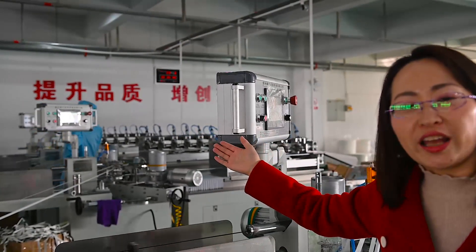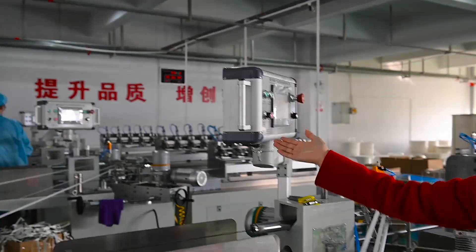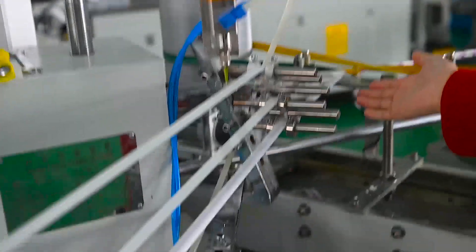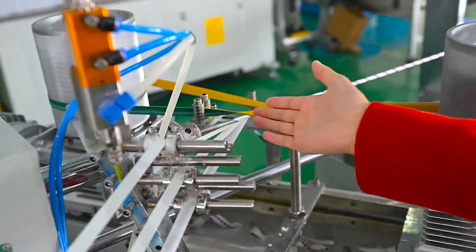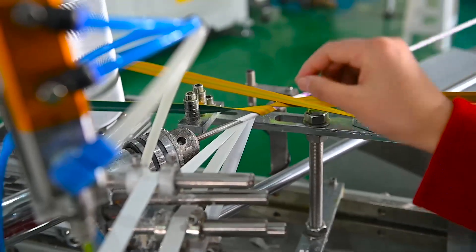This is a touch screen, which is more familiar for operation. There's a large display panel. With this mode, we can change to different sizes. Now we are making 6-millimeter paper straws.